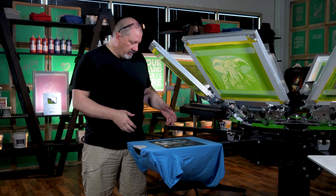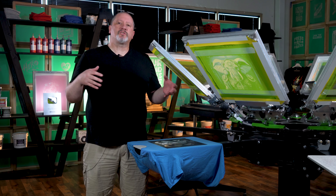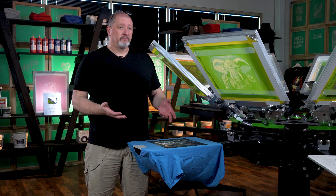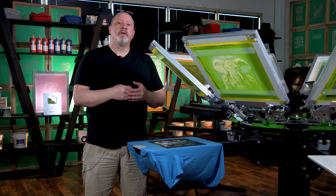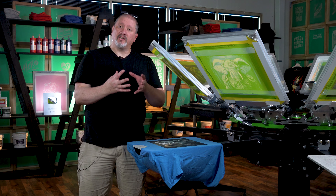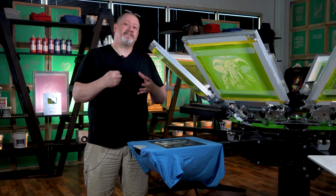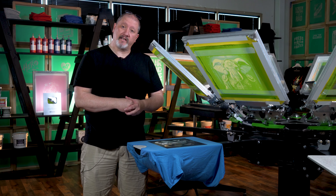Whether that's — hey, my gray is too strong in this design, there's too much white going down, I need it to blend more — add some clear. Add 20%, maybe 30% at the most. That extra clear will add translucency to that ink so that it does not dominate the colors next to it. It'll allow for better side-by-side dot blending.